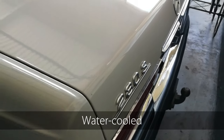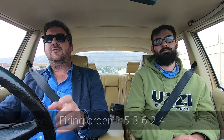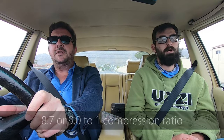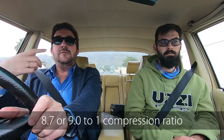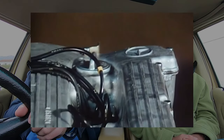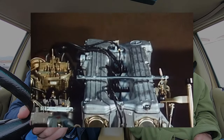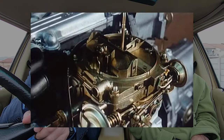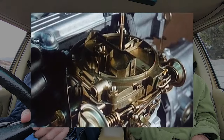Did you know there was a W126 280S? Yes, but not here - we only got the fuel injection. We only got the SE, because overseas you also got an SEL. The M110 was always 2746cc. Technically, if you round it down, it's a 2.7, but they call it a 280 engine.